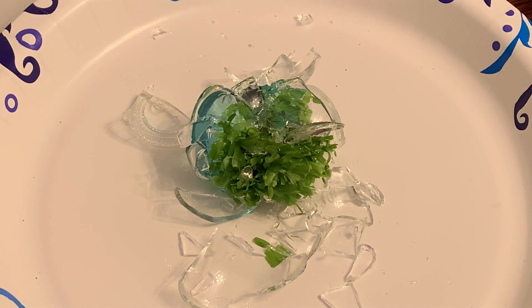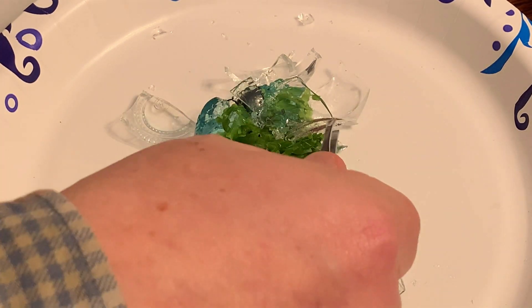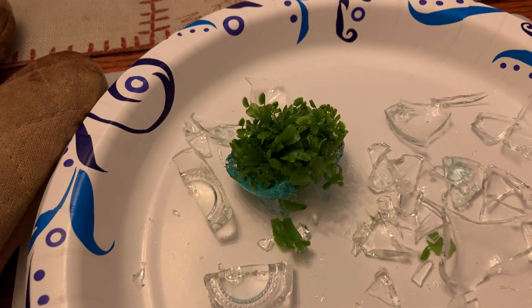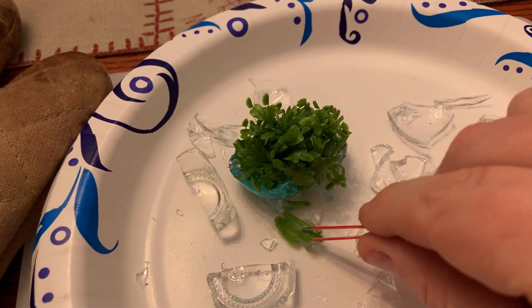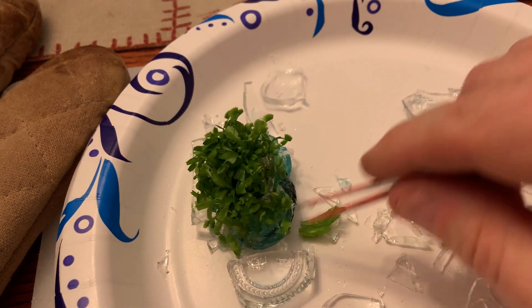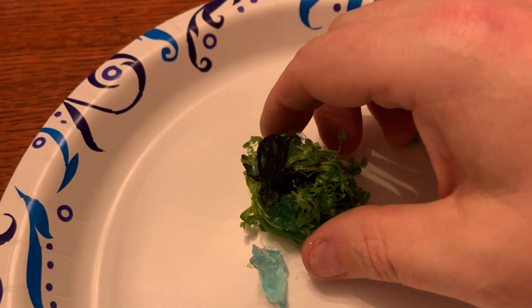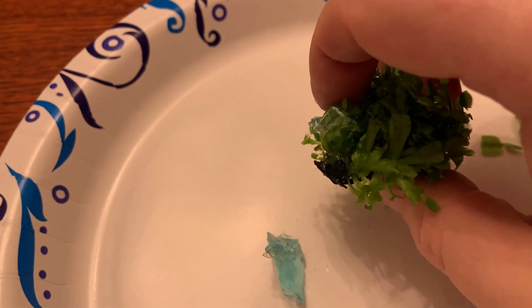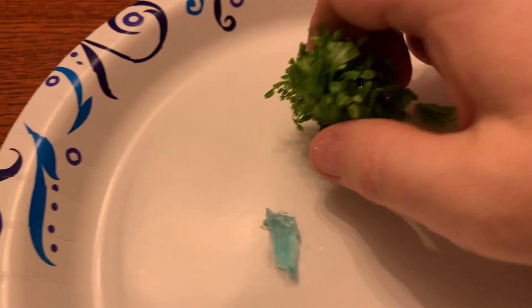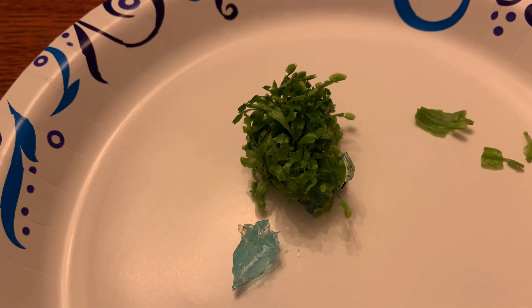Now let's assess the damage. There's definitely some collateral damage where the glass cut some of the plants, but other than that it doesn't look too bad and you can see some of the roots. These plants supposedly don't have very serious root systems, so the key is going to be to bust this mass of plants apart and somehow get them into the other container.